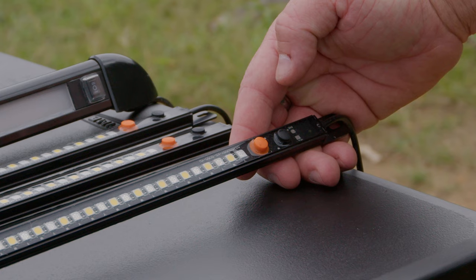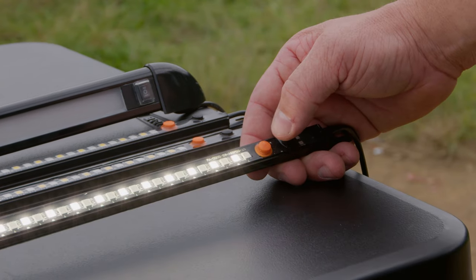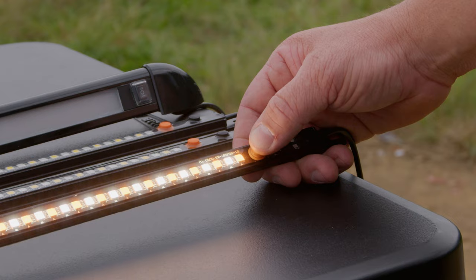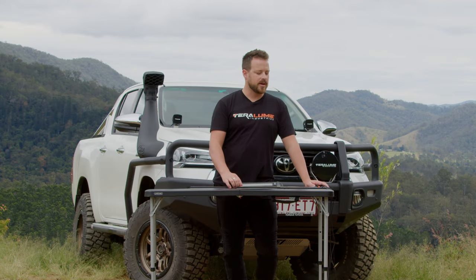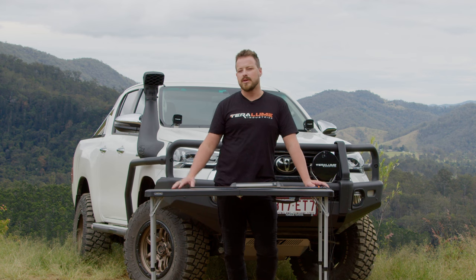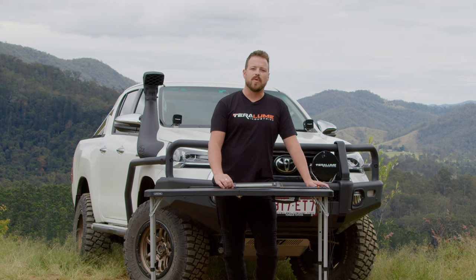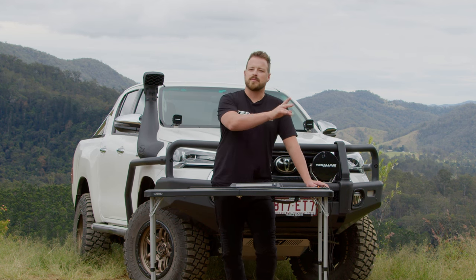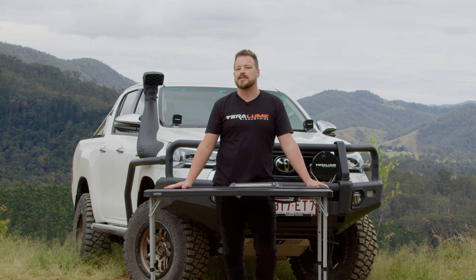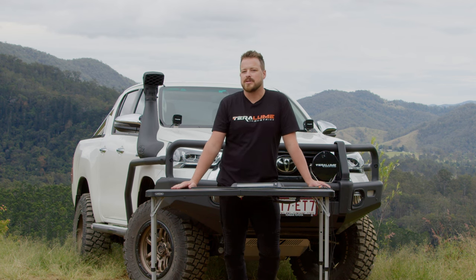Every strip has two buttons on it — they are on/off buttons, one for amber and one for white. You can use both at once, running amber and white, or you can use one or the other. You can also leave them switched on if you have an external switch you want to use — for example, a motion-activated switch or a switch panel — and just leave either one or both switches on to close the circuit and allow you to externally switch them on and off.